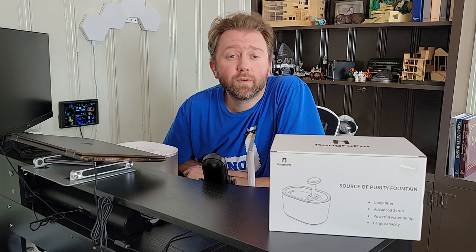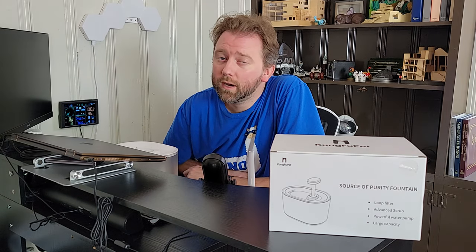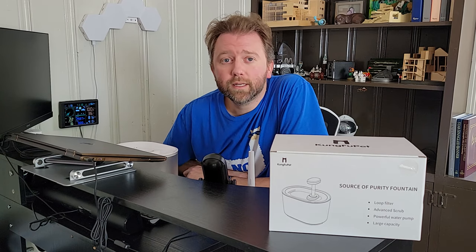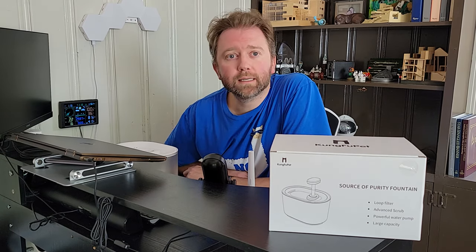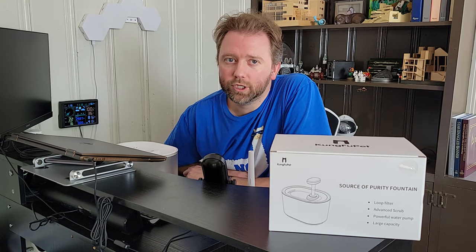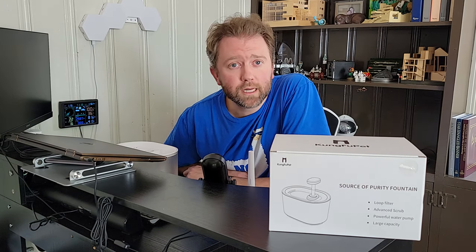Hey y'all, Kevin here and this is Pure Reviews where I review all kinds of products. If you are new to the channel, be sure to hit that subscribe button, and if you find this particular video useful, be sure to hit that like button and maybe leave a comment — those really help out the channel a ton and I greatly appreciate it.